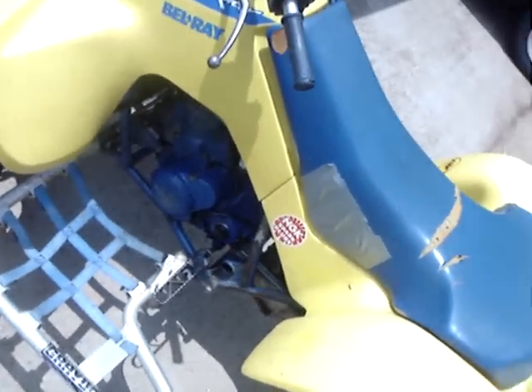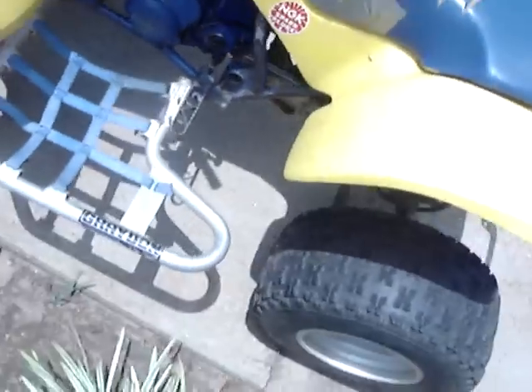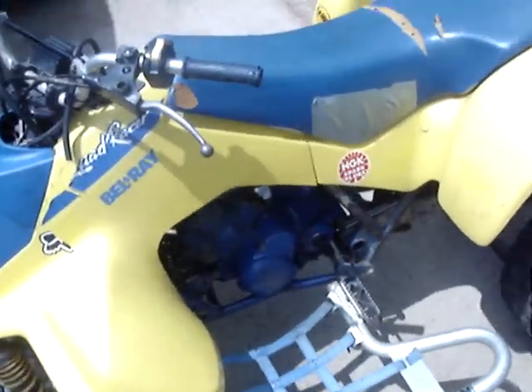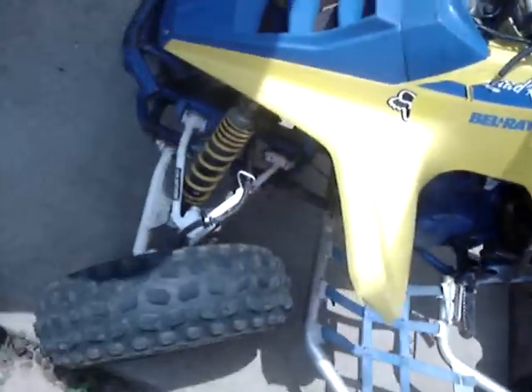It's already got the guards on it. I think I'm going 13 teeth in the front. I'm going to get all new brake and cable lines, a new throttle tachometer. Put it on the dyno, let the shock guy set my springs for my weight and everything.